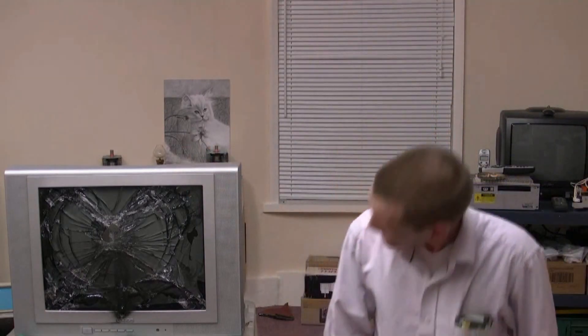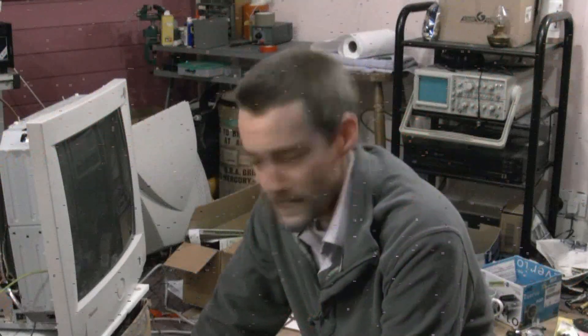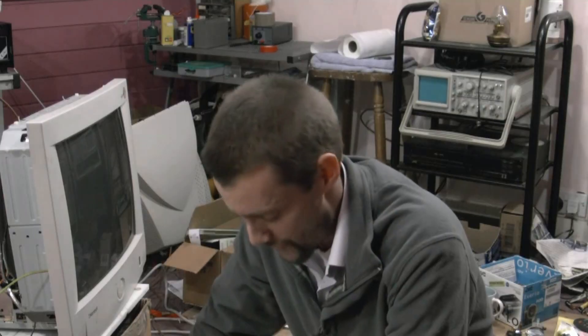Nothing on telly. A bit disappointed with that. We've got an old computer monitor here and we're going to pump it right up with voltage and see what happens. So we're going to do that right now.